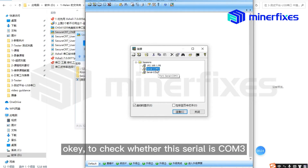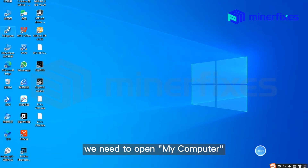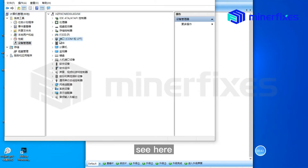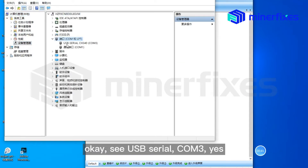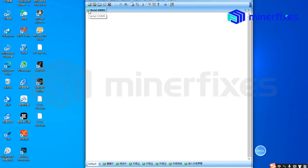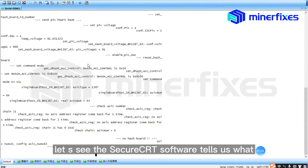To check whether the port is COM 3, we need to open My Computer, then Management, then Device Manager. See here — USB to COM 3. So here, choose COM 3 and connect. This mark is now green. Now we are connected.